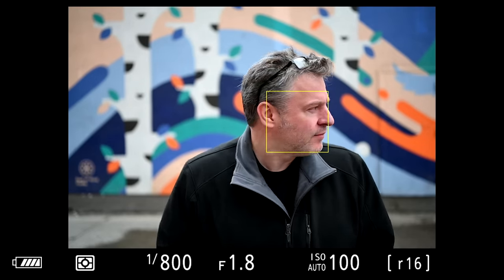With the new firmware update, they've made one of the biggest changes: adding eye detect autofocus. This is really exciting because in that same tracking mode, if it detects a face and an eye, it's going to track it automatically — so you don't have to hit OK if you're in that mode.